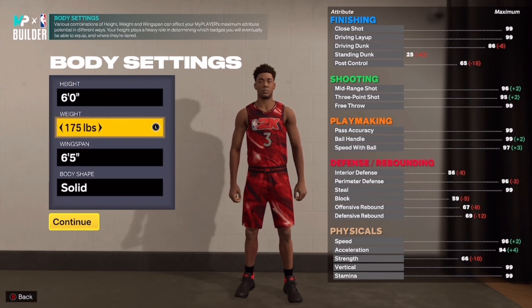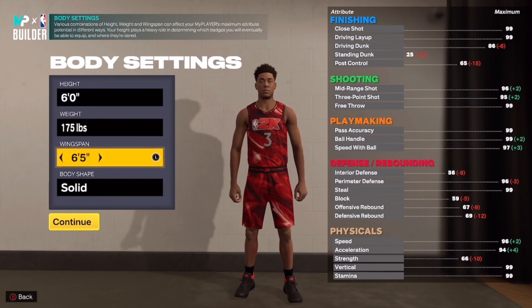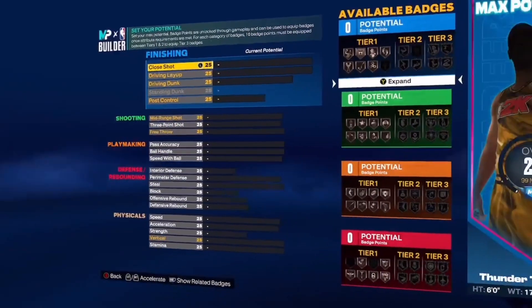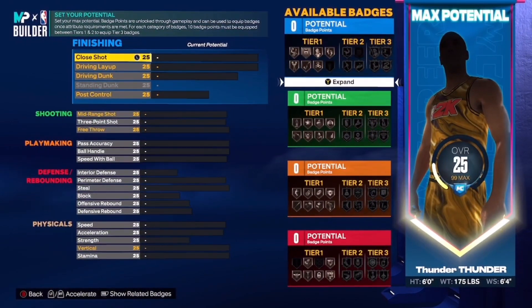CP3 is six feet tall. The weight you have to put at 175 and the wingspan you have to put at six foot four. I looked all day — you can look at the 2K roster and try to make it as close as possible. That's what I did to find the CP3 build.